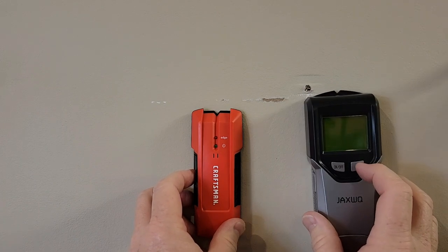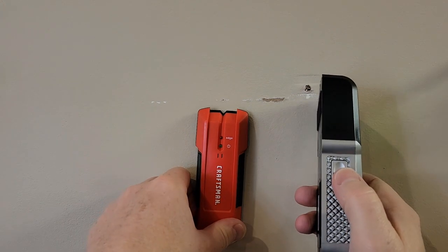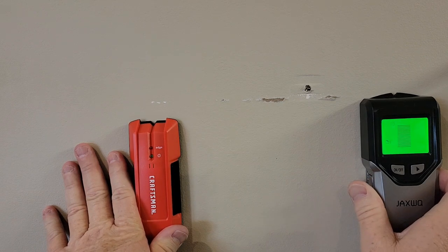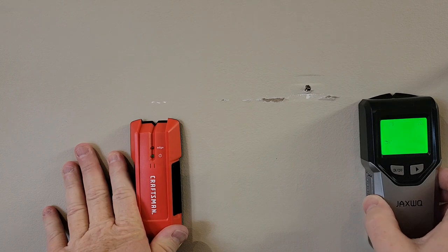Now this one on the right, you're simply gonna turn it on. It's got an on-off button and this is the calibrate button. So find a spot where there's no drywall and you're gonna calibrate — press the button, that's gonna start the calibration. Hold it still. Now it's calibrated.